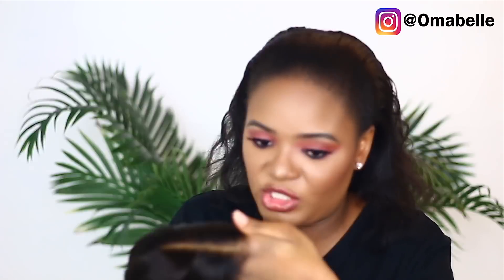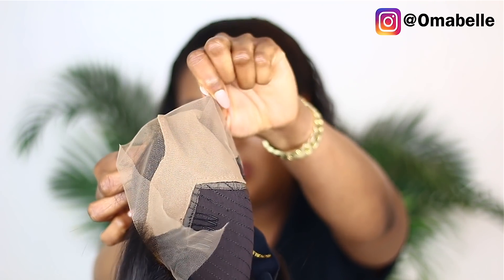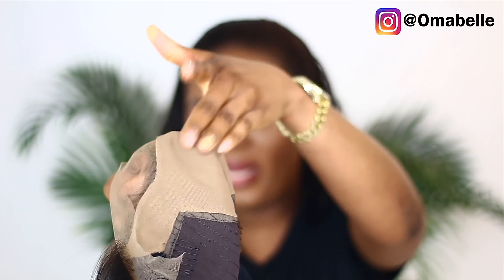I actually just realized the wig came in pre-plucked and pre-bleached — as if they knew, because I can't seem to find my tweezers. Looking at the front, I noticed the front parting was bleached. What you're seeing right here is the bleached knot. The wig cap is actually inside the net and they used the net to cover the wig cap.